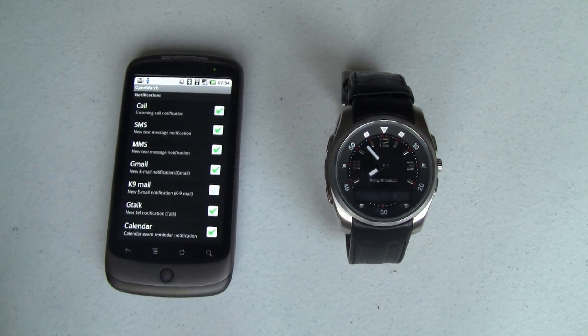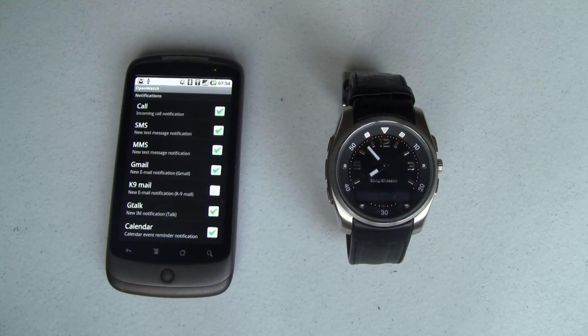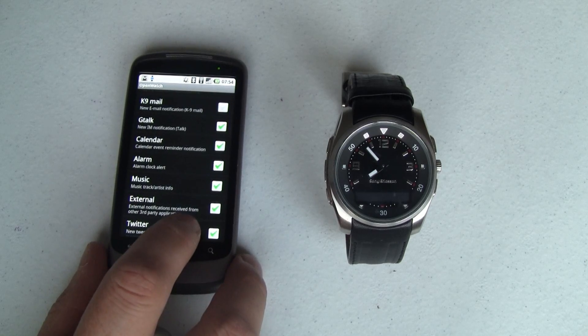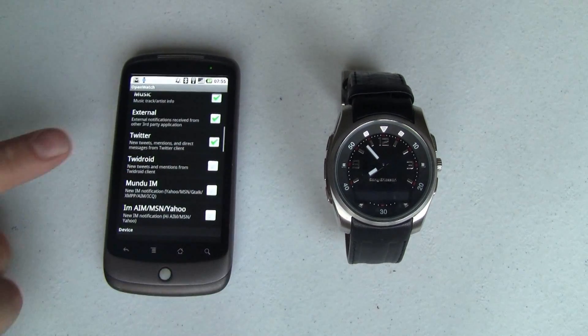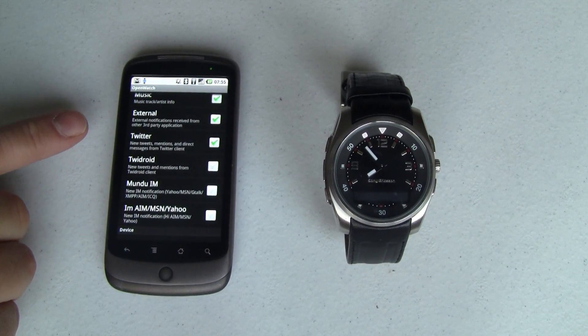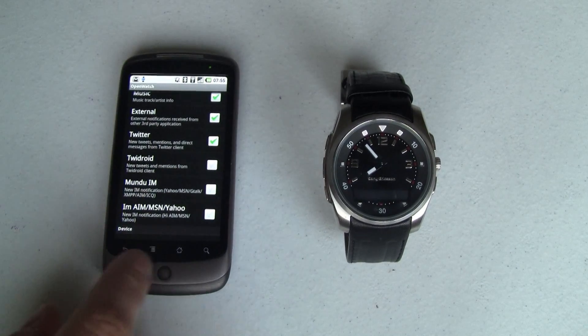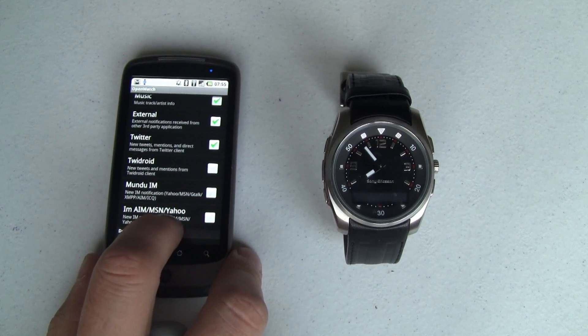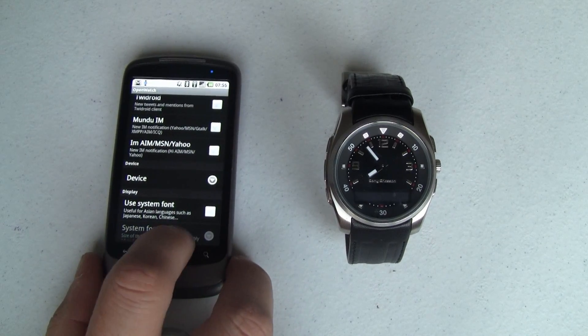Everything in here you can send to the watch: phone calls, SMS, MMS, Gmail, K9 Mail, Google Talk, Calendar, Alarm, Music, External Apps. It has an API so you can have an app that talks to this app that talks to the watch — you don't have to build all of the OpenWatch stuff into your app to send messages to the watch. Twitter, Twidroid, Moondoo IM, some other IMs — just lots and lots of stuff.